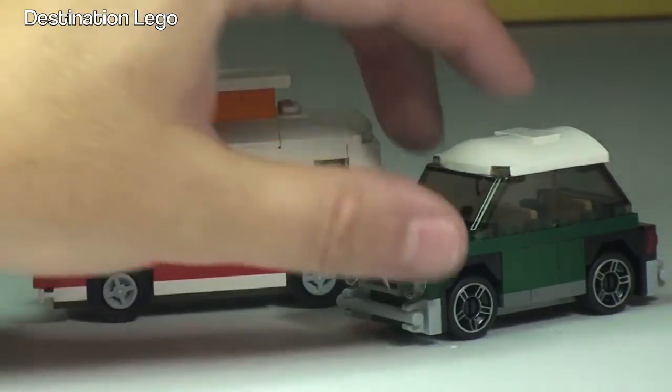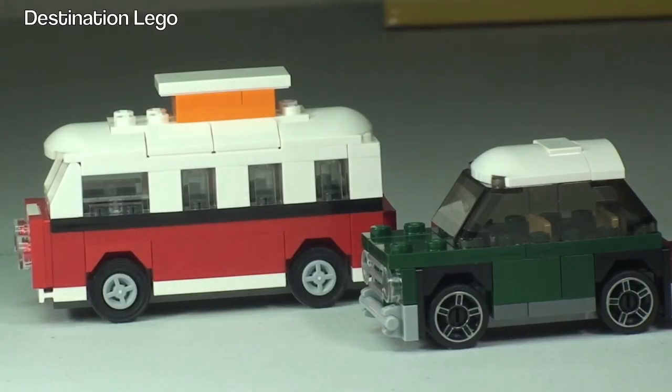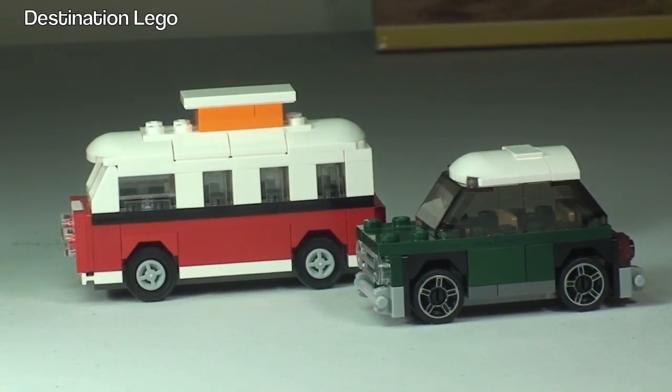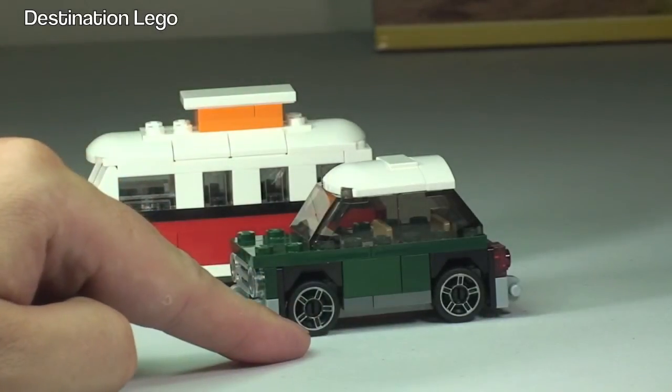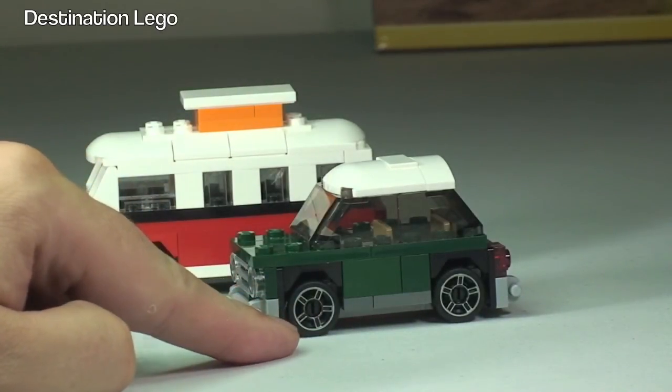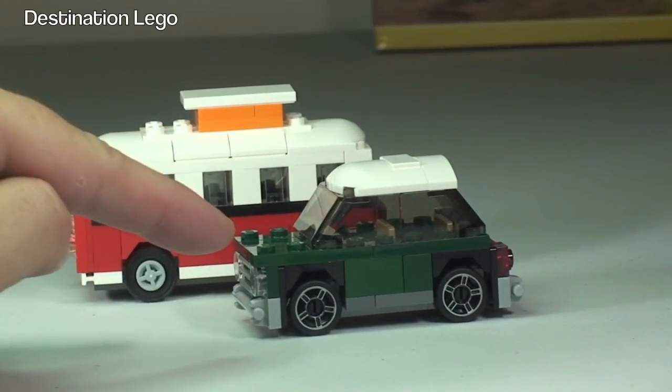Both look pretty awesome, although I have to say the VW Camper Van is my favorite out of those two. Cool polybag — my recommendation: get hold of it if you can. If you're spending 50 pounds or $75 or more throughout August, go spend that money and get this polybag.